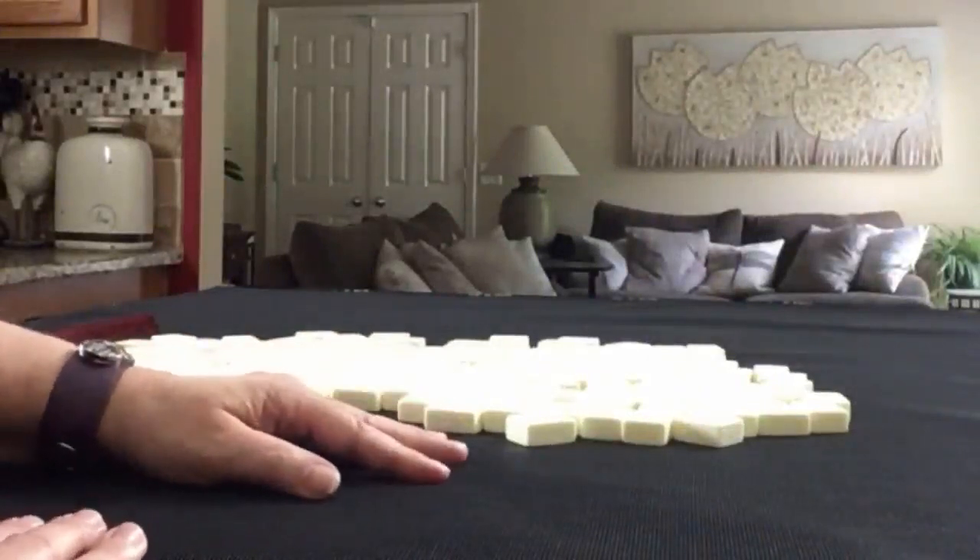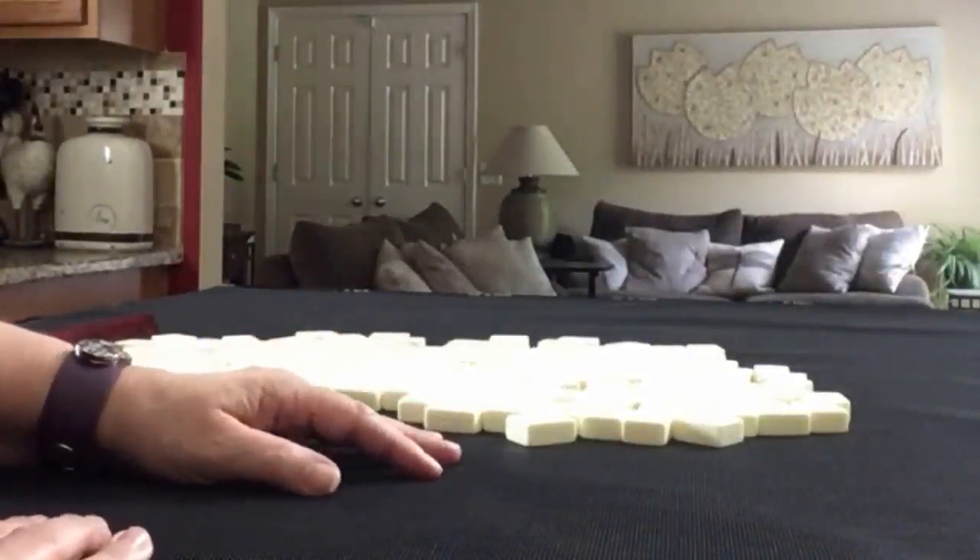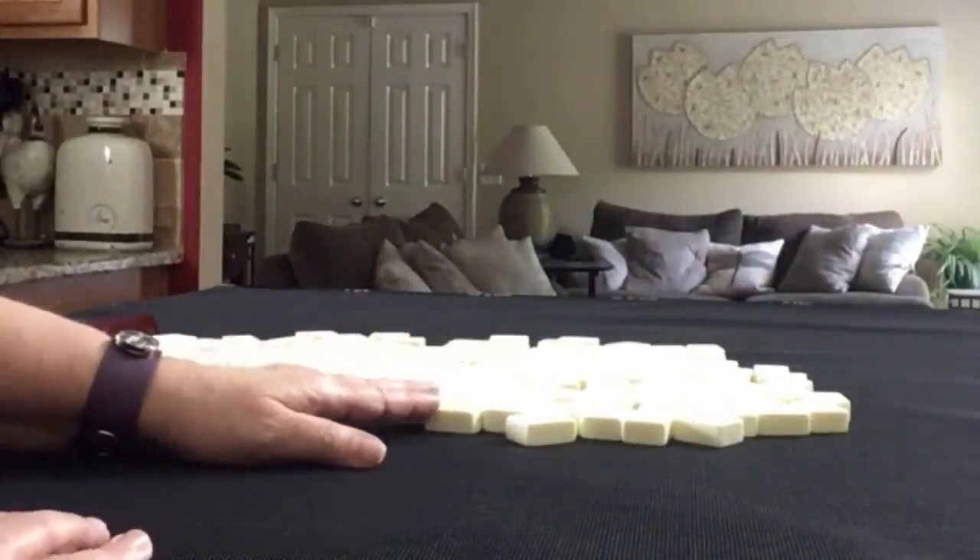I'm going to say we're the dealer, so we'll get 14 tiles. Then I'm going to create a mock Charleston with no jokers.